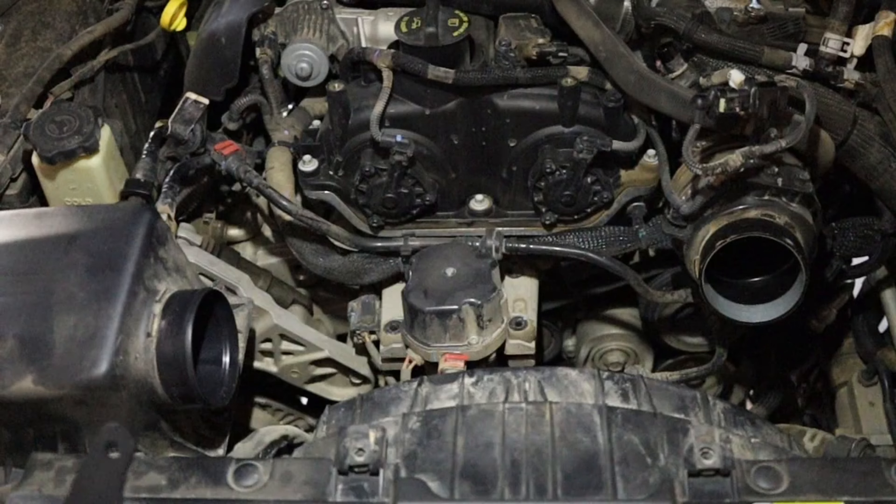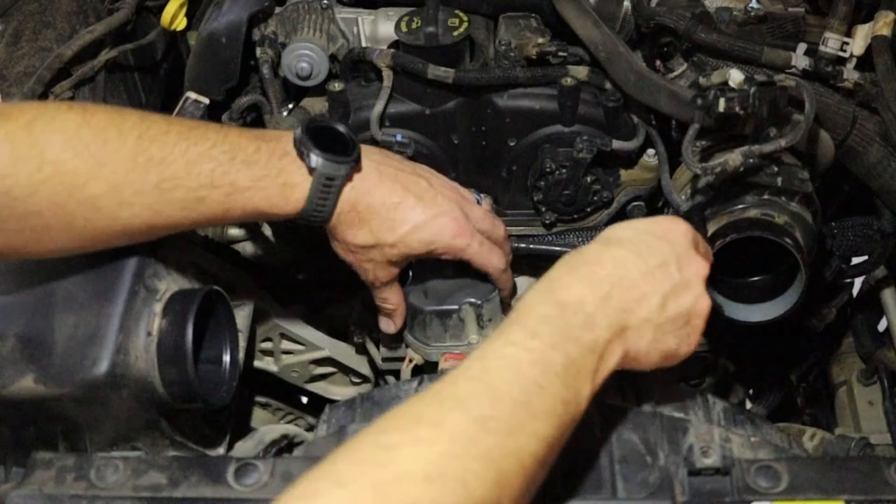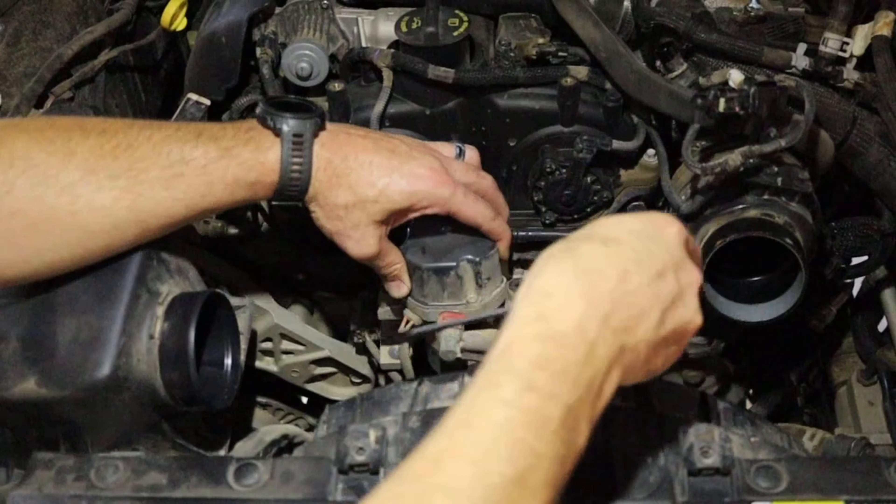Next, you need to place your bracket underneath the vacuum pump.